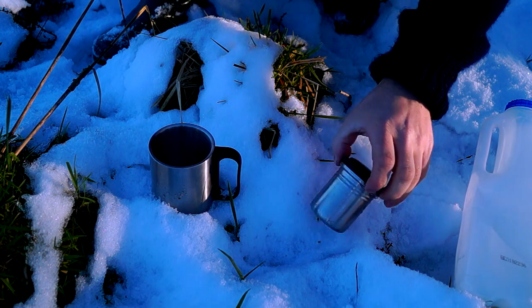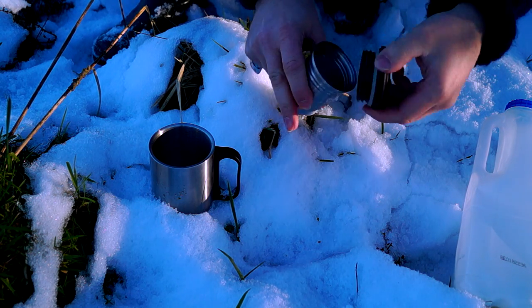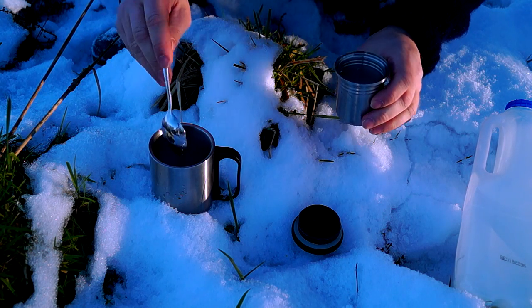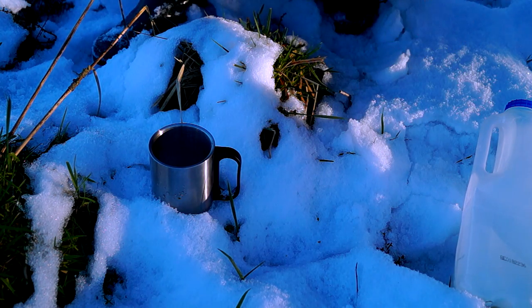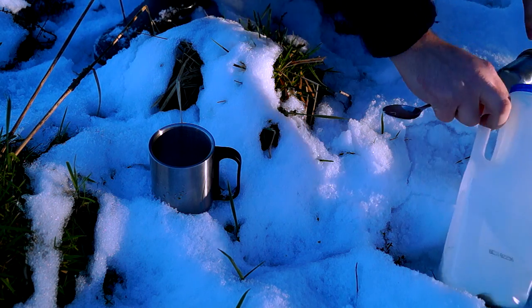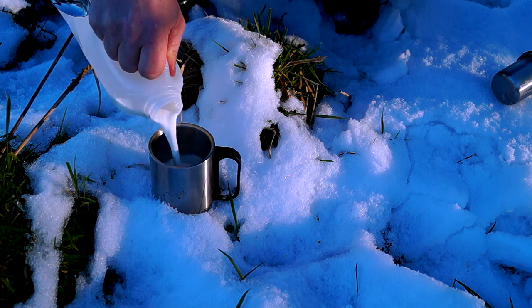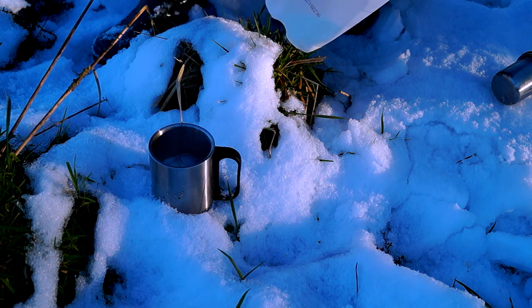The golden rule with any coffee: sugar and milk first. Just one heaped teaspoon of sugar — that's enough for me. It's getting on for the evening now, so a nice bit of snow-cold fresh milk should be about perfect.